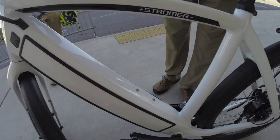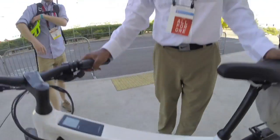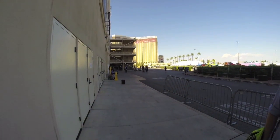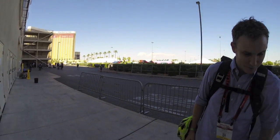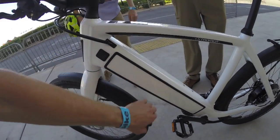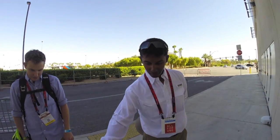There's a water bottle cage adapter, which is important for hot rides. By the way, we're at Interbike 2014, day one. The battery is removable and appears to be the same form factor as the ST1 but with higher capacity — it has that same gold color.